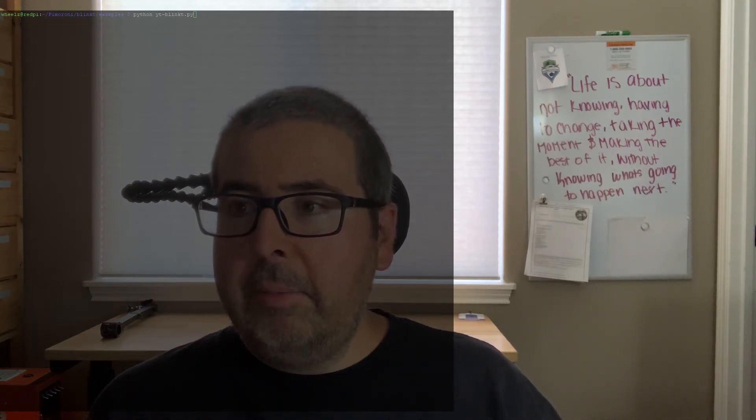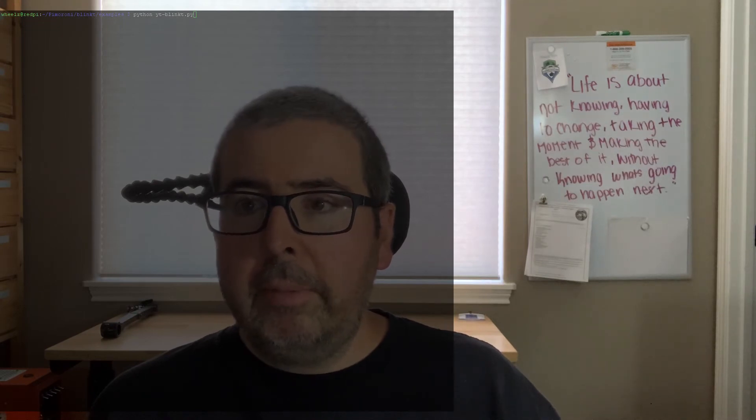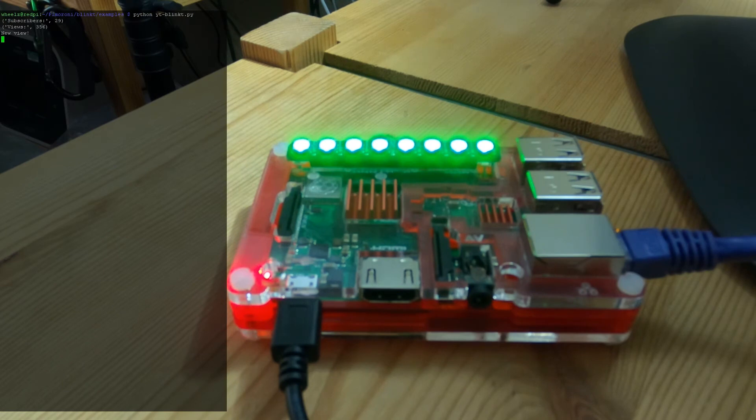I named it yt.blinkt.py. As you can see, it's saying I have a new view at 356. The lights are green — every time I get a new global view on my channel, it will light up green for 30 seconds and show on the screen that I have a new view. After 30 seconds it jumps over to checking for new subscribers. If I do have one, it will turn red — as you can see it just changed red — to let me know I have a new subscriber. After 30 seconds it will clear the red, and it checks the YouTube API every two minutes for new subscribers or new global channel views. It's a pretty cool little script.